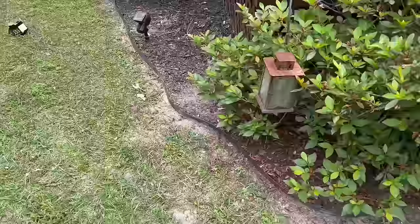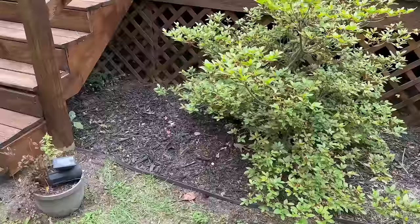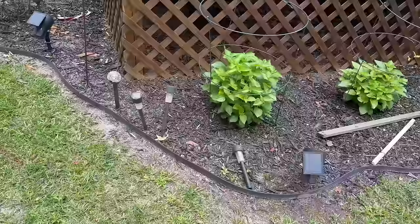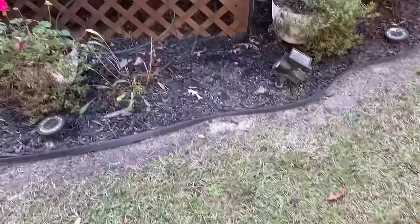We're going to start this video off with another no-dig DIY landscaping project. Right now you're taking a look at what my flower bed area looked like around my deck space. I used the no-dig landscape edging to design an area around my deck space. For a long time I've just had the no-dig landscaping edging by itself, with the mulching, and everything was fine.